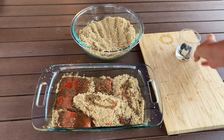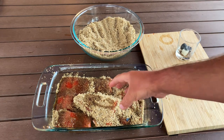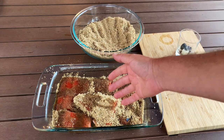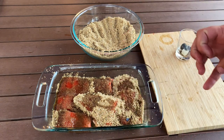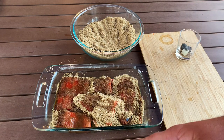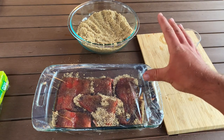We're going to cover this with some saran wrap and place it in the fridge for about 12 to 24 hours. What's happening is that dry brine — the sugar and salt — is pulling the moisture out of the fillets. Some people say it pulls a little bit of the fishiness out too, but if it's fresh fish, you won't have any fishiness anyway. You just want it to extract moisture, put some flavor in, and firm up the meat a little bit. I'm going to leave these in for probably about 15 hours.